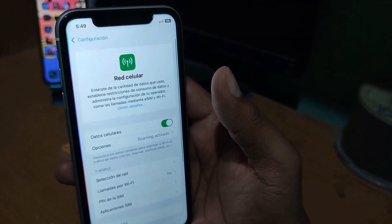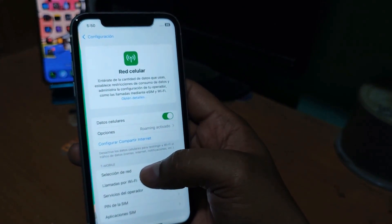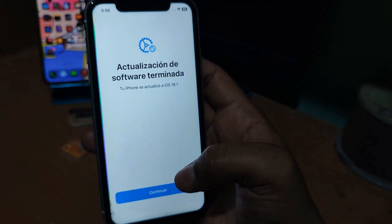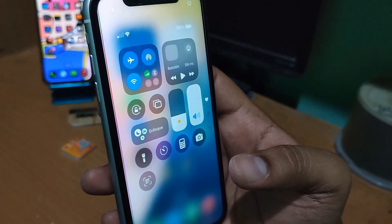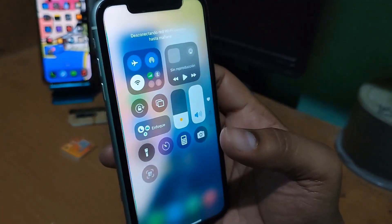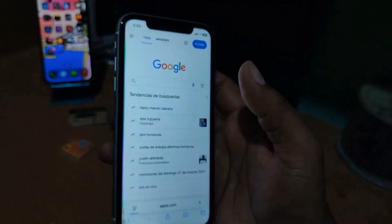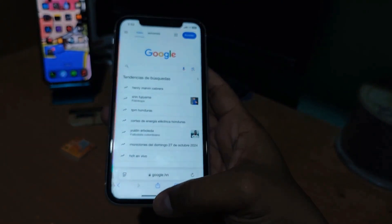I put Metro PCS here and hit accept. In theory, with this configuration the signal should work correctly. We turn on the Wi-Fi — it went to the activation screen. Let's wait to see if the signal is recovered. We activate it, check that everything is correct, and the signal is set. Let's test if it browses the internet — perfect, there it is.